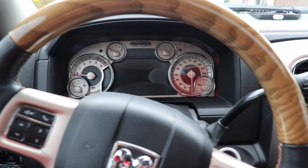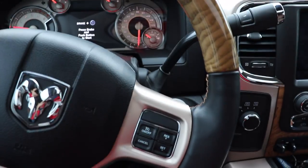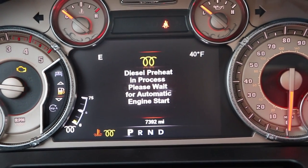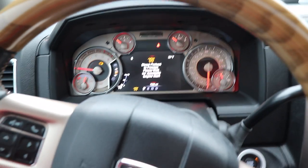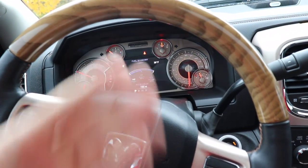All you're gonna do is put your foot on the brake. The lights come on on the dash, which is basically just letting the truck know that you are present in the vehicle. The keys have to be within the door jamb or it won't let you do this. Then all you do is push the button. You can take your foot off the brake and it says diesel preheat in process, please wait for automatic engine start. This thing will just sit here and cycle the engine as long as necessary for the current temperatures outside. It says 39 degrees.